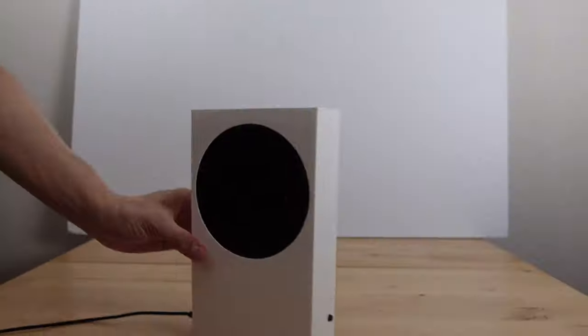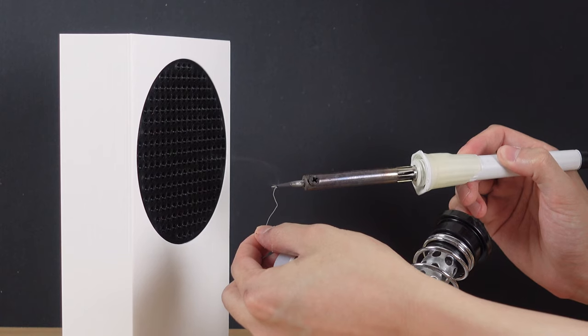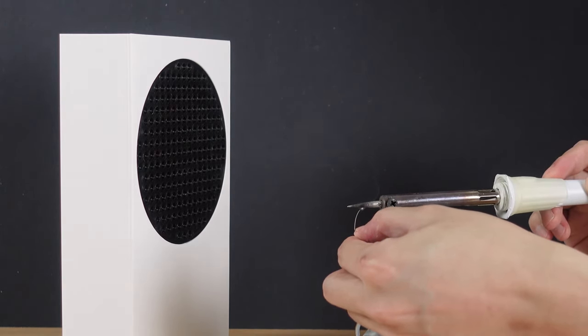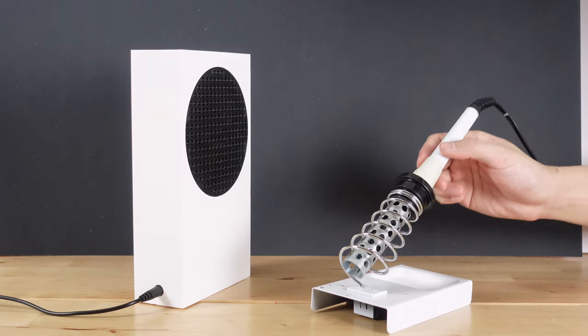So how does this thing perform? Not too bad actually. These kind of computer fans aren't usually very strong, but this thing was actually able to pull in film from a pretty far distance and I don't see any smoke coming out the other end of the fans, so it looks like the carbon filters are doing a decent job.